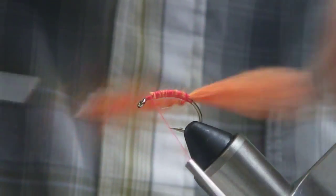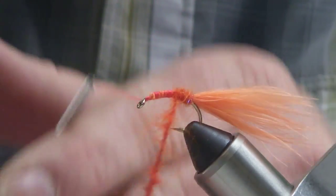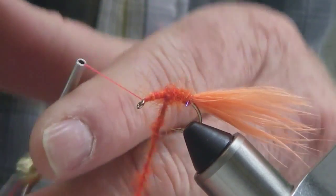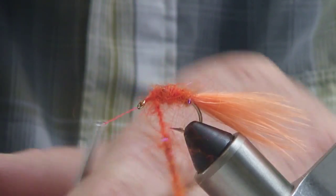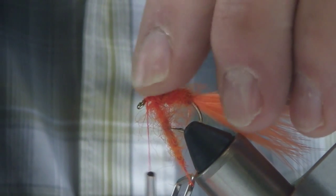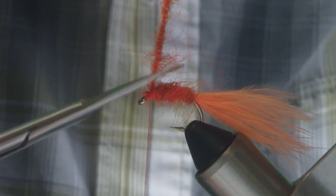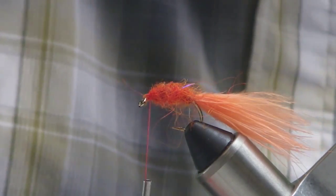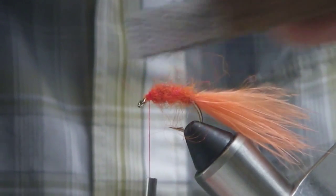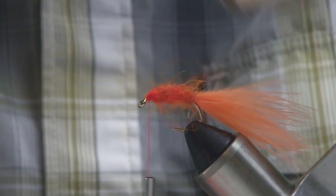You can moisten your marabou tail to keep it out of the way. Wind the dubbing all the way up, one turn right in front of the other, sweeping those fibres back. My thread is hanging about two hook eye widths back from the hook eye, so I have space to tie on those eyes we prepared right up front. Trim the excess, sweep that dubbing back, and if you want you can take a Velcro teaser at this point to rough up the dubbing - this adds to the translucency, it's going to give more of the material flow back into the tail. It's got nice contrast - we've got hot orange, total attractor color. There's nothing in a lake that I've ever seen that's hot orange like this, and certainly nothing with these eyeballs on it.